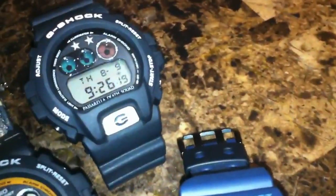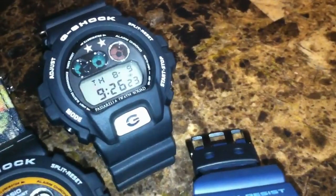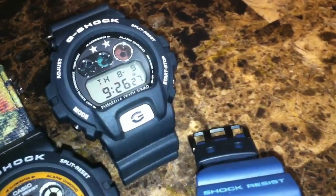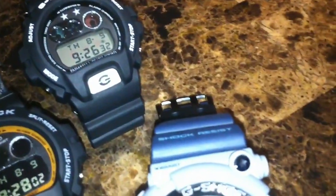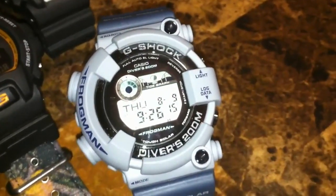We got the Passarella Death Squad — it's a really dark watch with two stars on the face and just looks like a really dark army-ish theme. And of course, we can't go without the Frogman Divers 200 meters.